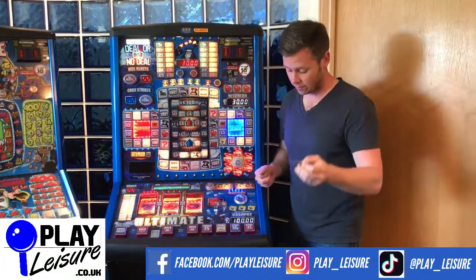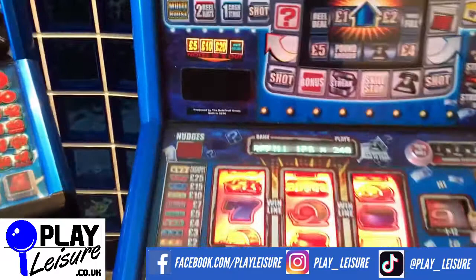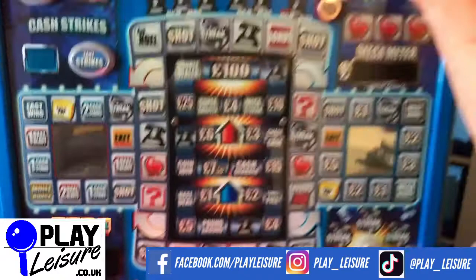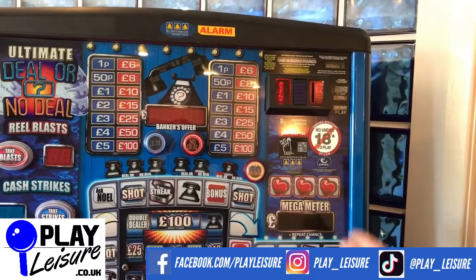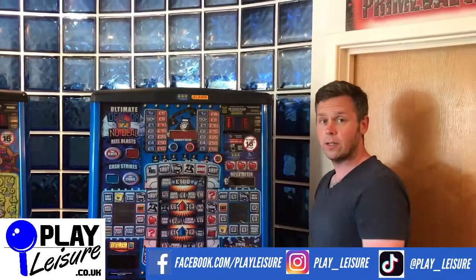First of all, come down to this area here, insert the refill key into its slot and turn it. You'll now see it tells you how many pound coins you need to put into this machine — in this instance it's 248 pounds. Start putting the pound coins in via the top coin entry and as you put them in the number reduces. Keep going until you get to zero and then your fruit machine is ready to use.